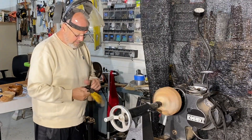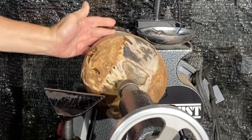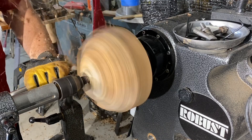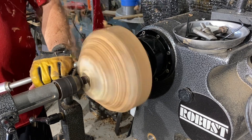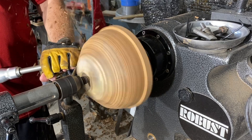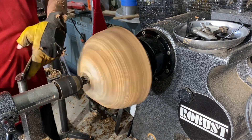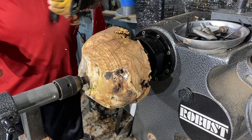Very chippy stuff and that is hurting the palm of my hand. So I'm going to put a glove on. Let's see what we got. I'm going to bring one camera up closer — let's see what we got started.